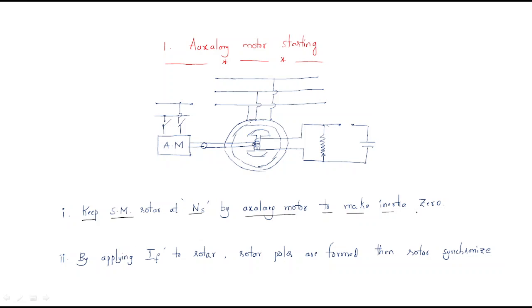The main reason a synchronous motor is not self-starting is inertia — it has high inertia. We want to make the inertia zero. By using this auxiliary motor, we will rotate the rotor at synchronous speed. Whenever the rotor rotates at synchronous speed, the inertia will become zero. Then, by applying field current to the rotor, the rotor poles are formed and the rotor is synchronized.